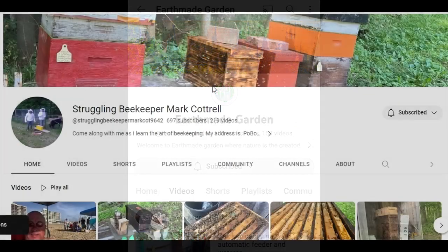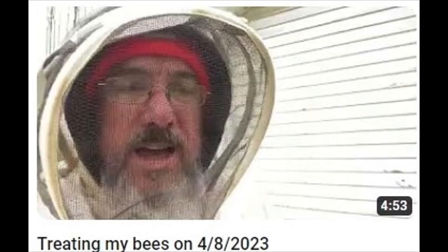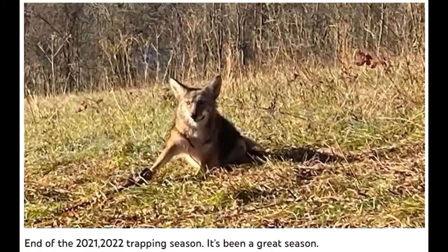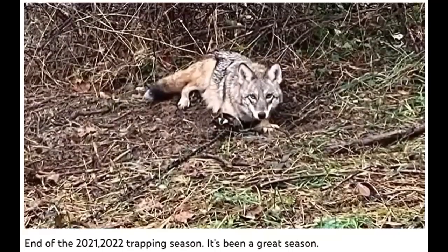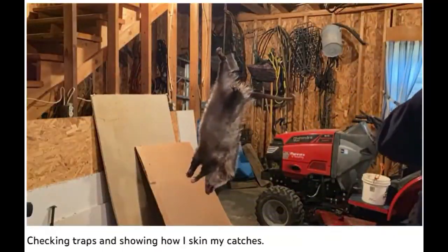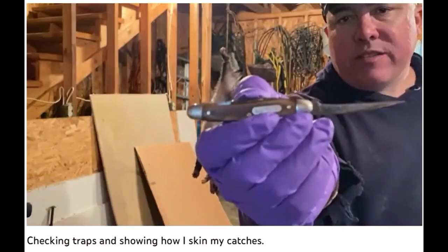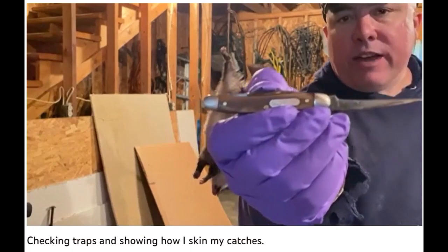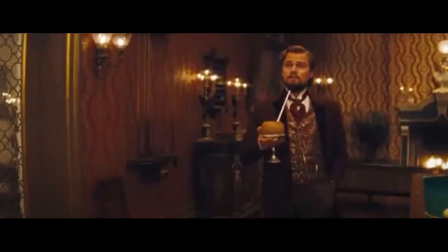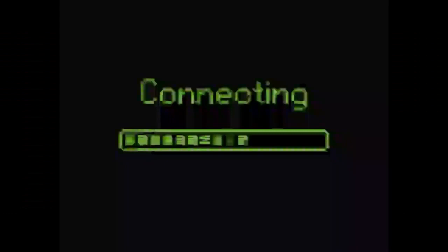Struggling Beekeeper Mark Cottrell. Mark Cottrell has had a lot of success with catching wild bee swarms. Well, those aren't bees. He caught something on Christmas and is going to get the hide tanned — this is what he uses for skinning coyotes and bobcats. Oh my goodness. I see what happened — you had my curiosity, but now you have my attention. Just kidding, guys.